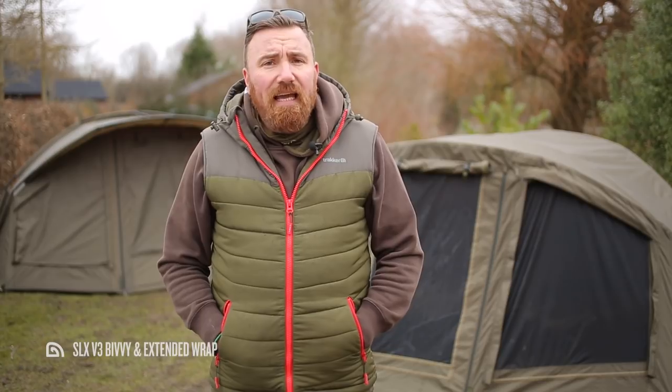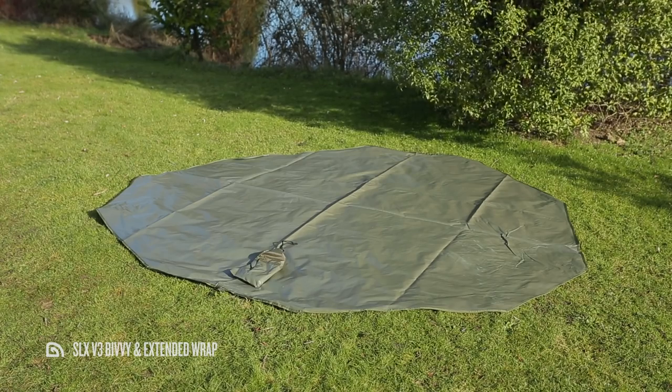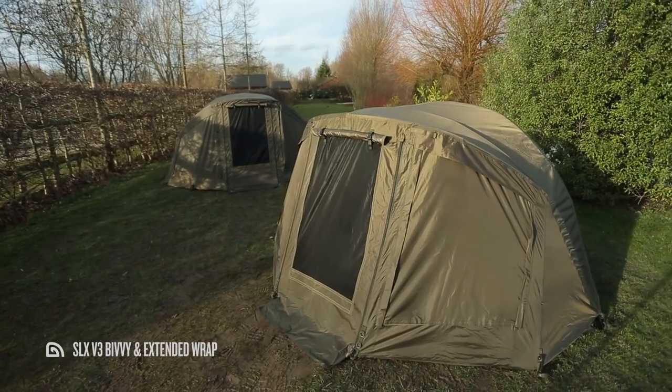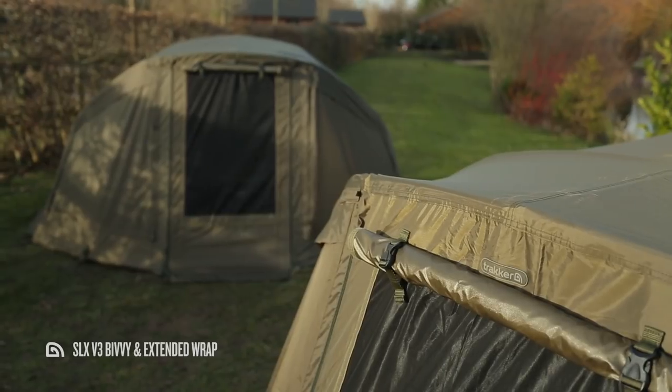Aside from the inner capsule and frame support, SLX V3 bivvies also come supplied with a heavy-duty ground sheet, T-pegs, a tension strap, and a hard-wearing carry bag. The inner capsule replaces the overwrap which came supplied with the SLX V2; however, a dedicated wrap for the V3 is available for both one-man and two-man models, and we've loaded these with features too.